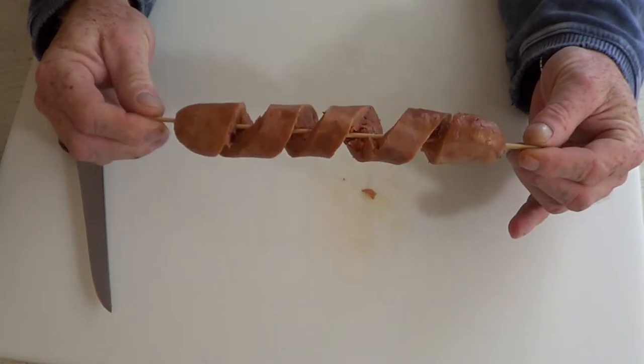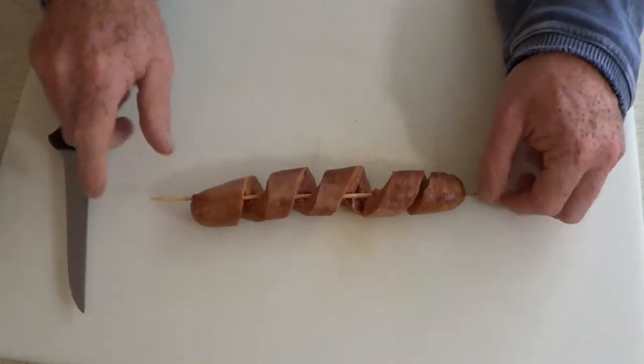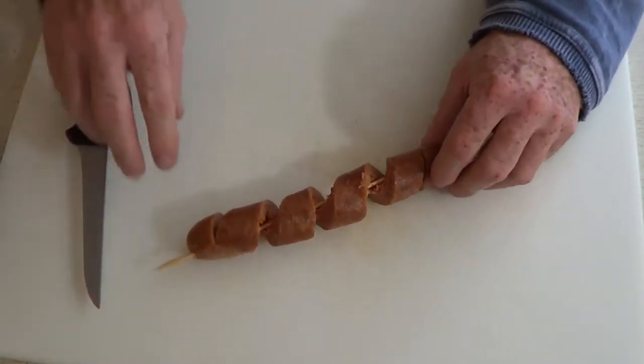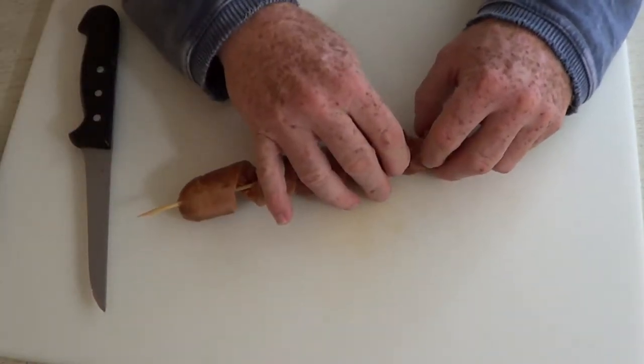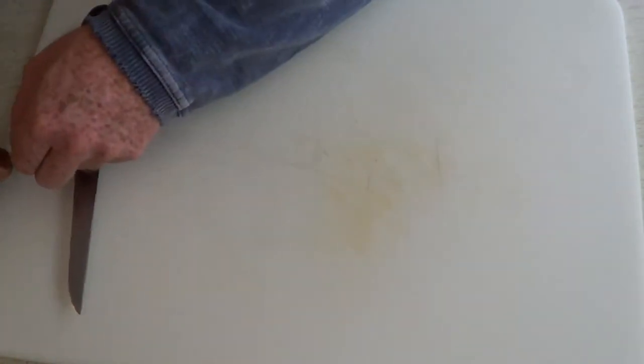As you can see now that our spiral cut is done, the sausage is a bit longer than when we started. Those little spiral cuts are great for holding any condiment you put on the bun, and it also keeps the sausage from sliding off the bun when you bite into it.